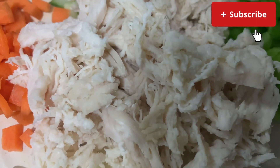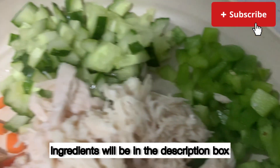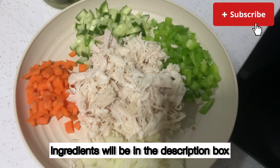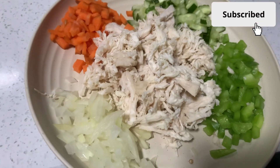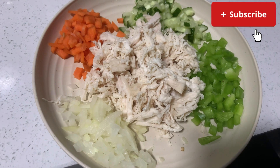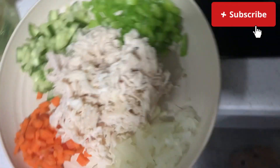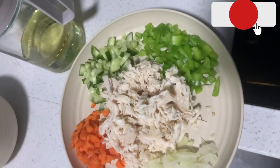These are the ingredients I used for my chicken mayo: bell peppers, shredded chicken, onions, carrots, and cucumber. I cut everything off camera because I wanted the chicken to be chilling and I just like simple things — I cut everything, put it aside, and I'll come back to the dish later.